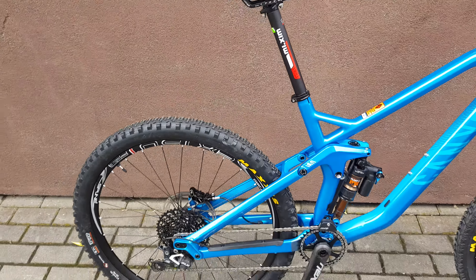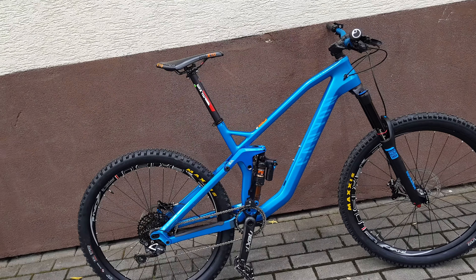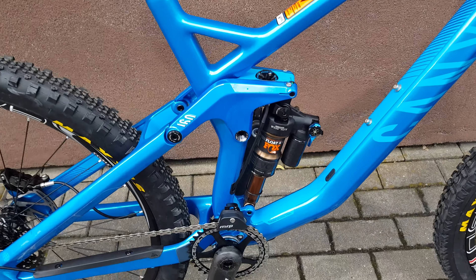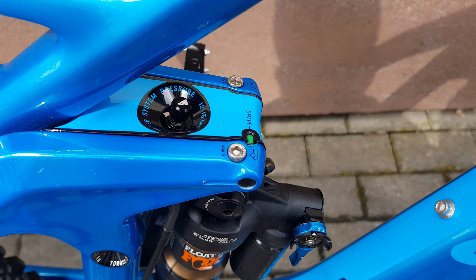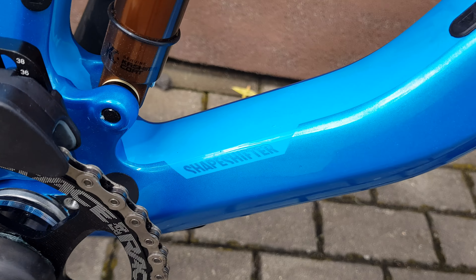Let's put it on the scale, but first I want to show you how to change the frame. As you can see now, it's on the green setting — that's the shape of the frame. They call it Shape Shifter.